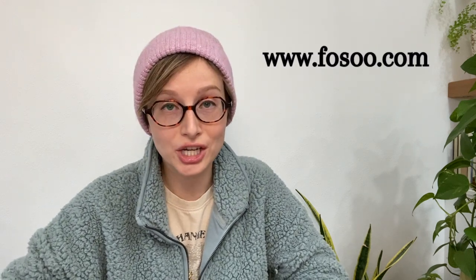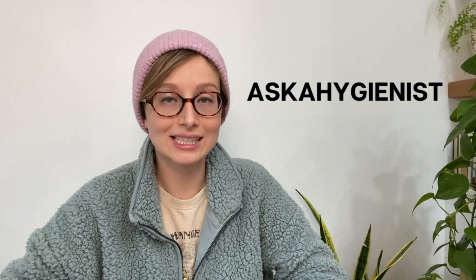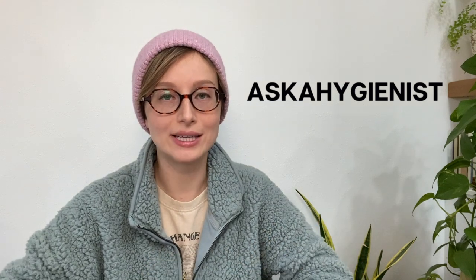Before I get into the nitty-gritty, I have a couple of announcements. Number one, I will be doing a giveaway of several Fozu electric toothbrushes, so stick around to the end for instructions on how to enter to win. The second announcement is if you're interested in purchasing an Apex toothbrush, you can go to fozu.com and at checkout, if you type in ASKAHYGENIST, all caps, no spaces, you can get 10% off your purchase.